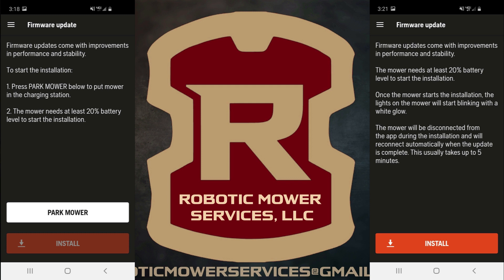Once the mower is parked, you can see that when the installation of the firmware starts, the lights on the mower will start blinking with a white glow. It also tells you that the mower will be disconnected from the app during the installation process, and it will automatically reconnect on its own within about five minutes after the update is completed. With the mower in the charging station, simply tap the Install button to start the firmware update.